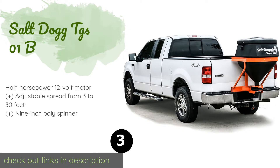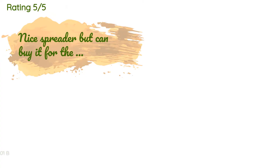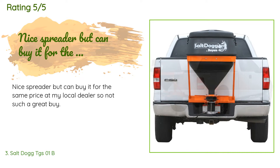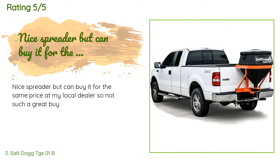The next one is the Salt Dog TGS O1B. You have two options when it comes to attaching it: you can hook it up to the bumper with the included mounting kit, or you can use your own hitch mount. Either way, you'll enjoy its solid corrosion-resistant steel frame for years. This product is available on Amazon for $1,149 and is rated 3.6 stars from three customer reviews. A customer said: 'Nice spreader, but you can buy it for the same price at my local dealer, so not such a great buy.'